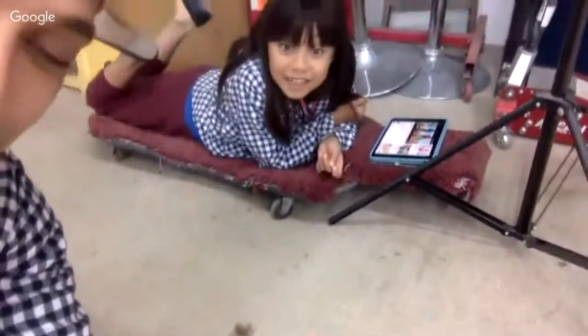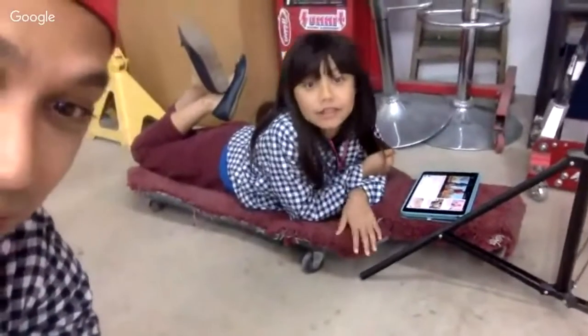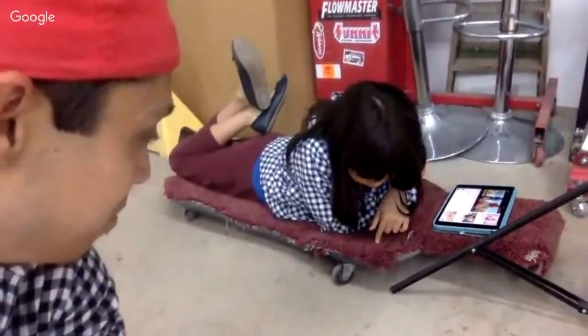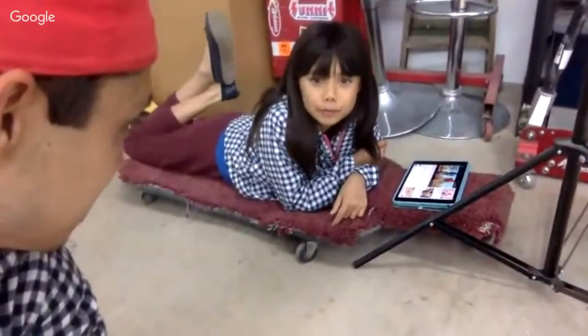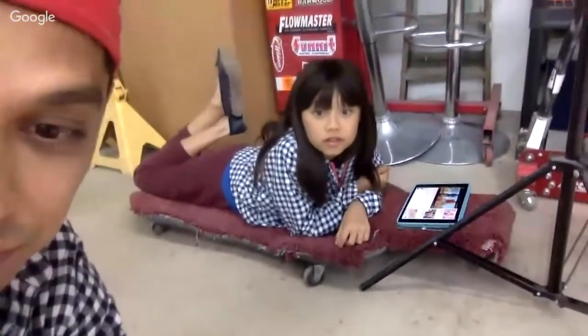She's on my creeper here — my carpeted creeper. My dad actually customized that years ago. That creeper is probably 15 years old. Francis, I know you're a VIP — check out the project in VIP, the videos are there.